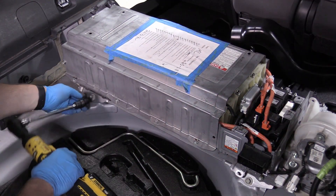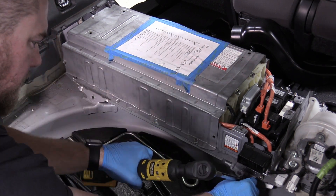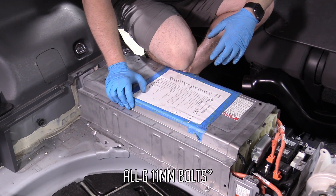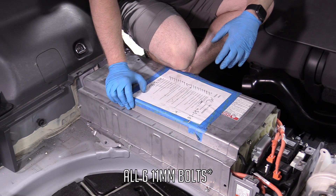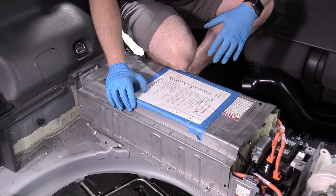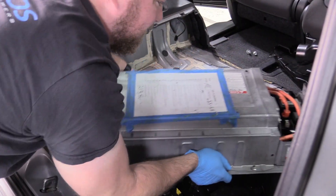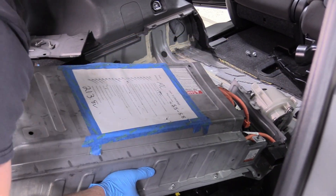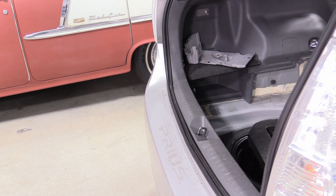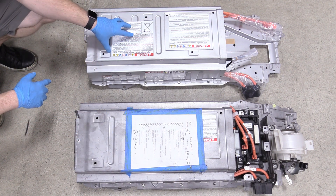Now we can remove the two 11-millimeter bolts on the front of the battery. With all six bolts removed, we can remove our battery pack. It weighs about 100 pounds, so maybe get a neighbor, friend, or somebody who owes you a favor to help you get this thing out of here. Lift with your legs.